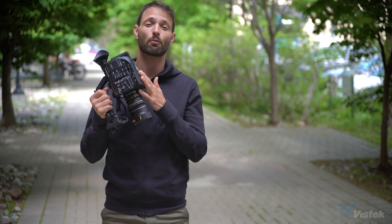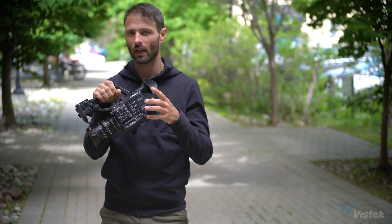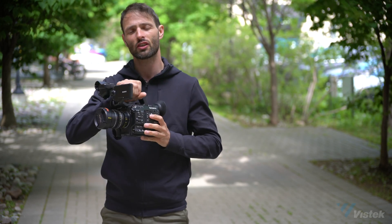Hey everyone, Sony dropped this off for us today — it's the brand new FS5 Mark II. The only difference with this camera is what's happening inside. The outside looks identical except for a logo change, but let me tell you what's changing on the inside.